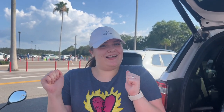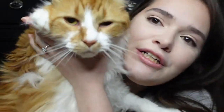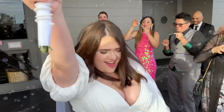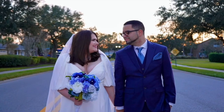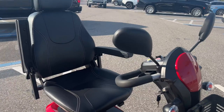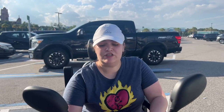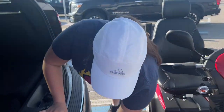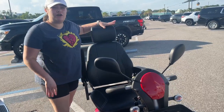Hey guys, welcome and welcome back to my channel. Today I'm going to show you how to disassemble a Drive Ventura DLX Model 4 power scooter. I'm going to make sure that this scooter is turned off — I just turned it off. I got it as close as I could to the car, and we want to go ahead and start off with the seat.